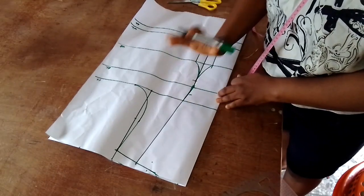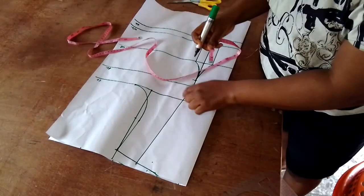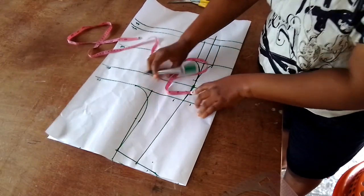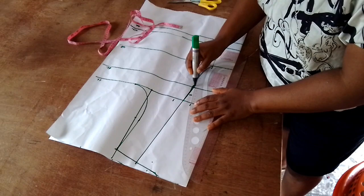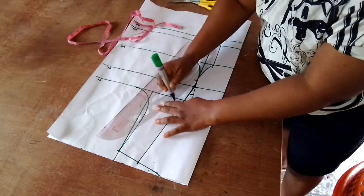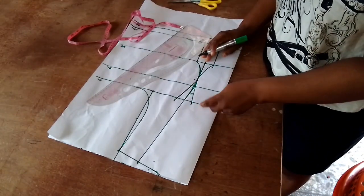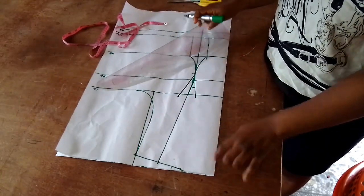Right on the chest line I'll be taking in my dart tightening so that it will not be open when sewing. I'll take in one inch on both sides and then connect it to the post line where I came down by one inch. I'll do the same thing on the other side — just connect it like so. That is how we've gotten our darts.